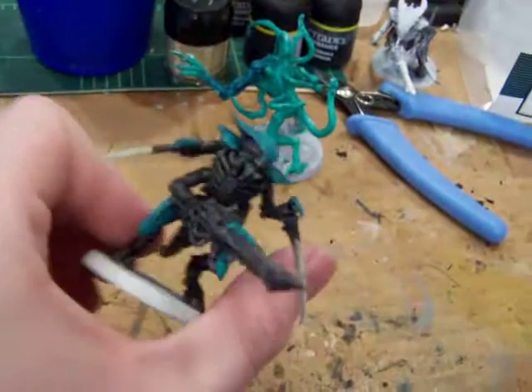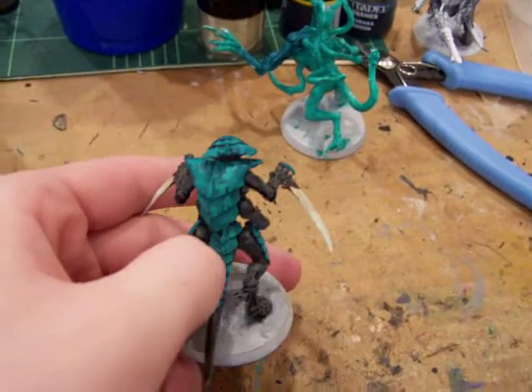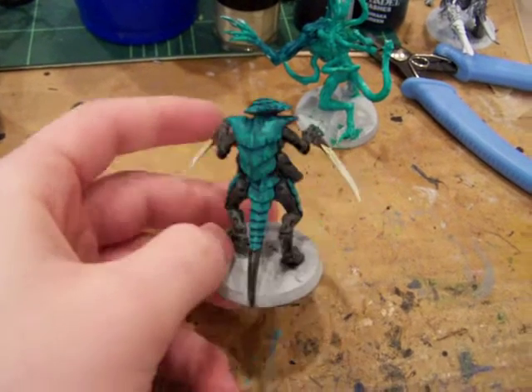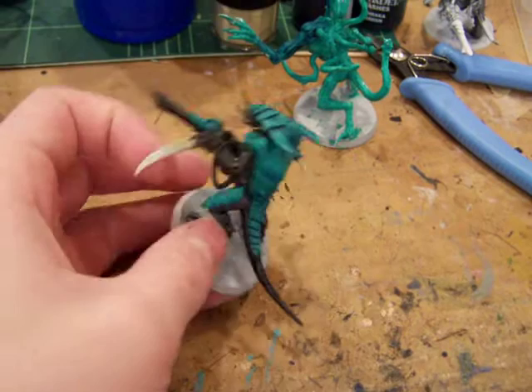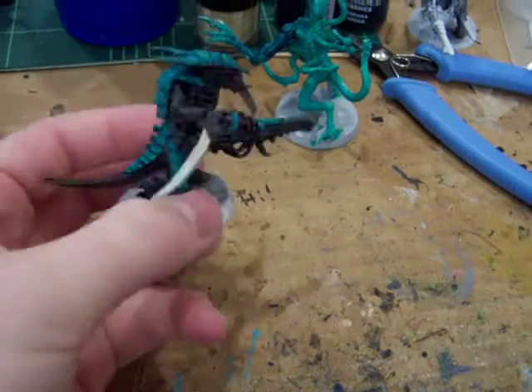Tyranid Warrior. Looks pretty snazzy. As you can see I did some stippling on his carapace. I don't know how well that's going to show up. I still got a little bit of work to do. I think I'm going to repaint his talons blue. I'm not going for the bone — just black skin.